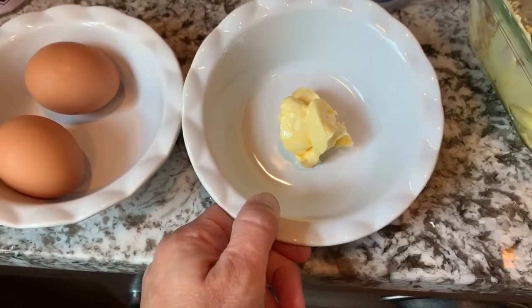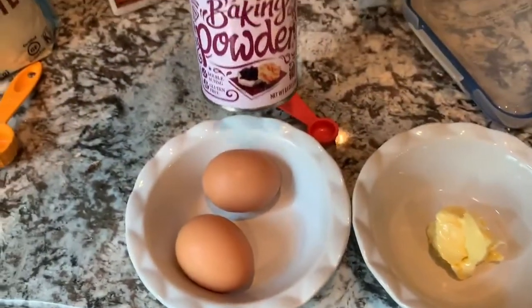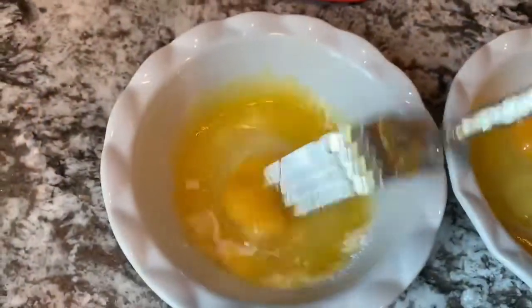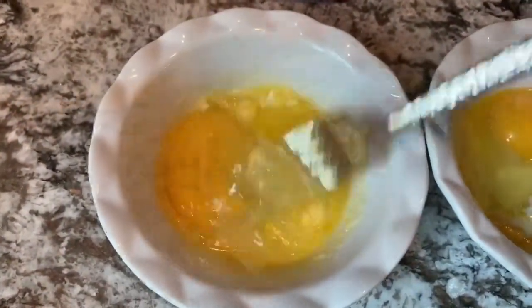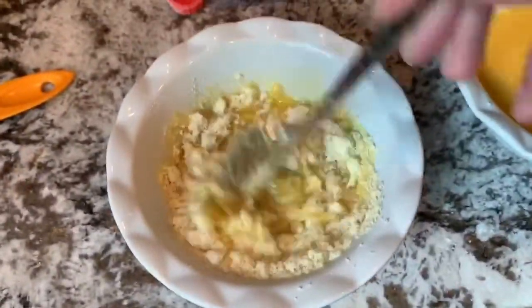Take the tablespoon of butter — make sure it's melted. We're going to add the egg, some baking powder, and a little bit of salt. We added three tablespoons of almond flour.